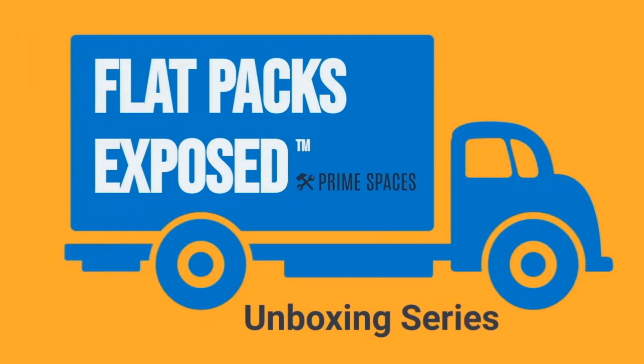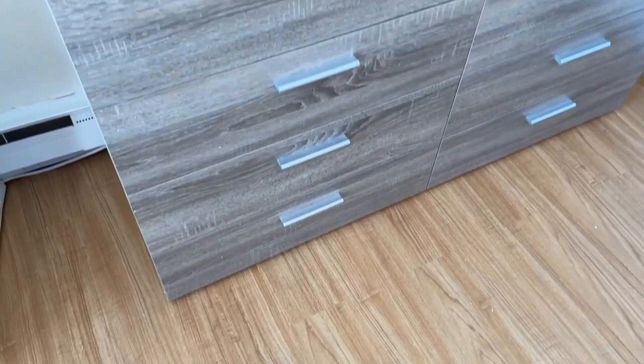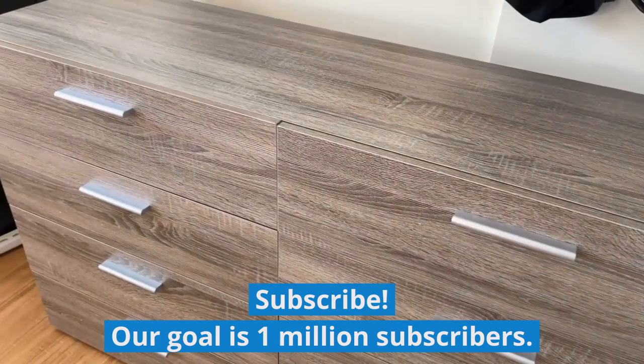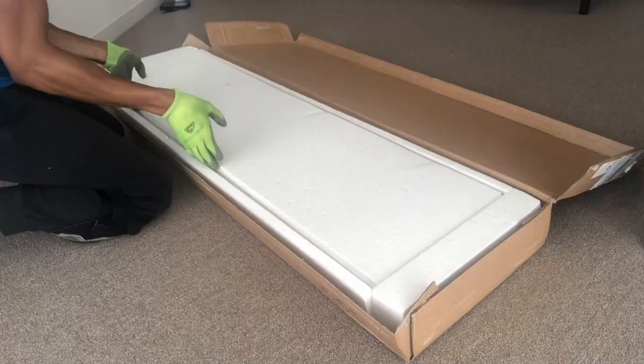Hey, what's up furniture nerds, welcome to another episode of Flat Packs Exposed, the unboxing series brought to you by Prime Spaces. Today we're going to be unboxing the Tavillam Pepe 8-drawer double dresser. Make sure to watch all the way to the end because not only are you going to see exactly what you get upon opening the box, but we're also going to share our step-by-step assembly video and full product review. Make sure to like this video and subscribe, and now let's get straight into the unboxing.